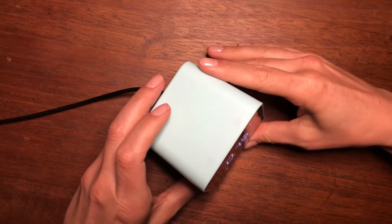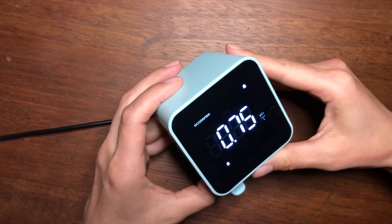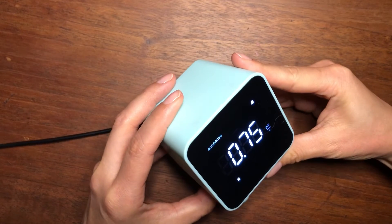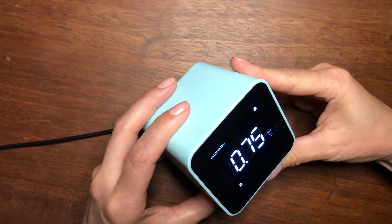In about 10 minutes, you'll get your first radon reading under real-time monitoring mode. In this mode, your radon levels will be updating every 10 minutes.